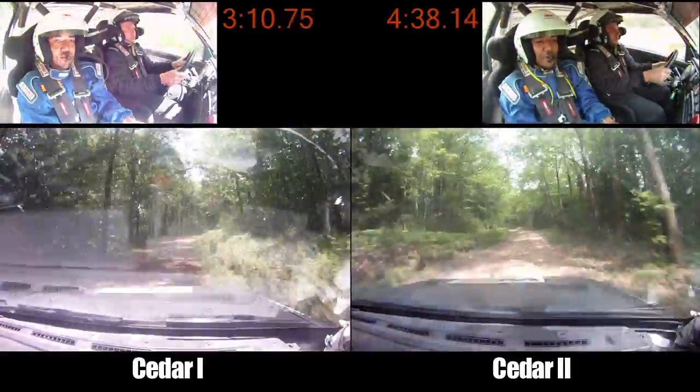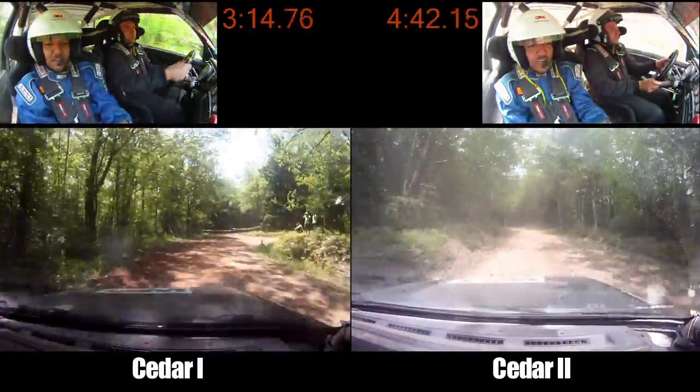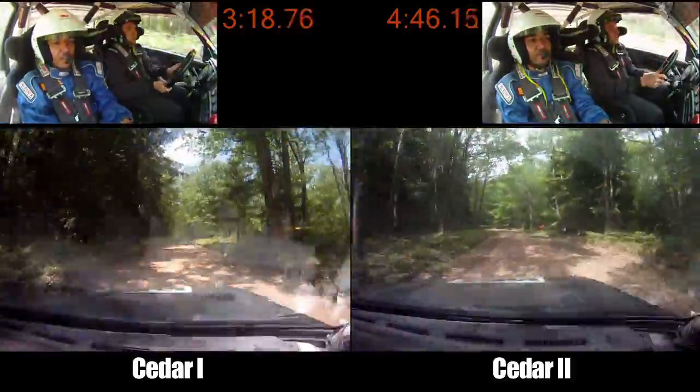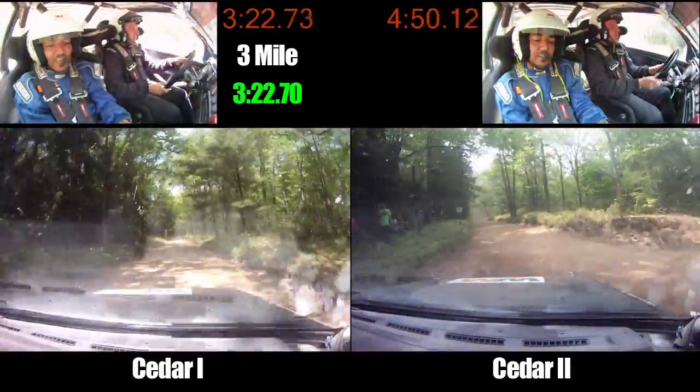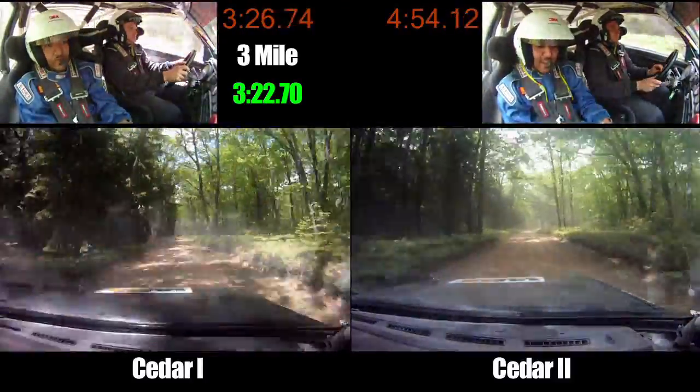Again, left 5 minus, over 200. Turn right 2, turn left 2, no cut narrows, and sign on right. Little mark. Left 5 minus, small crest, tightens, 5. Left 5 minus, opens tightens, 5. Left 5, 100.